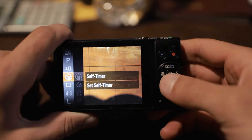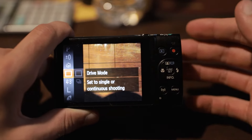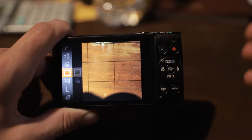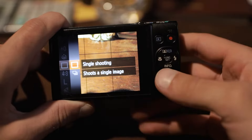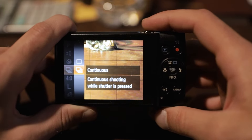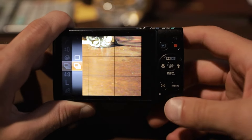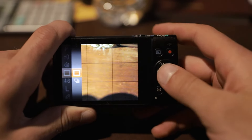After the self timer, we're going to go down to the drive mode. You're going to want to set this to single shooting unless you're photographing sports or fast action. If you are photographing sports or fast action, go in and select continuous shooting. This is going to allow you to hold down the shutter button and take continuous photos until you let go. But for anything other than sports or fast action, just leave it on single shooting.